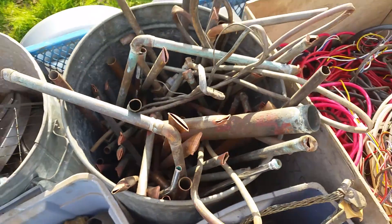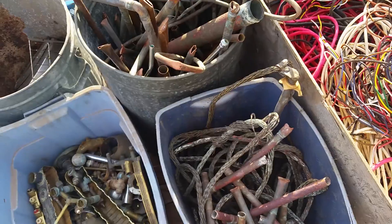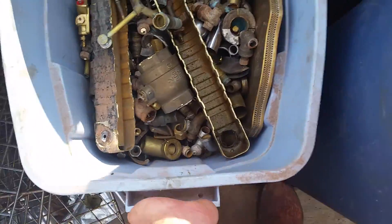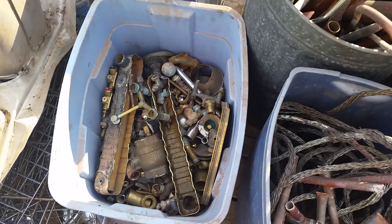This one is full of copper pipe — I probably have another 50 to 60 pounds of that. The brass I probably have about 70 pounds of brass.